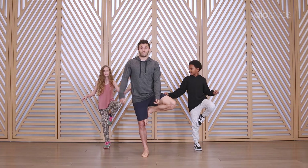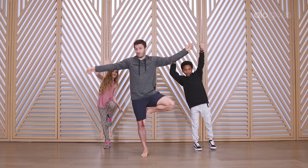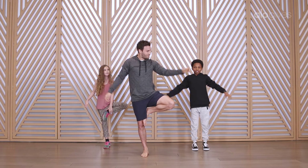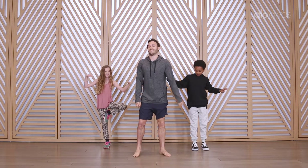If you want to, you can even reach one or two arms up or move them around and just kind of have fun with it. And then I just fell out of it, so we're gonna switch sides now.